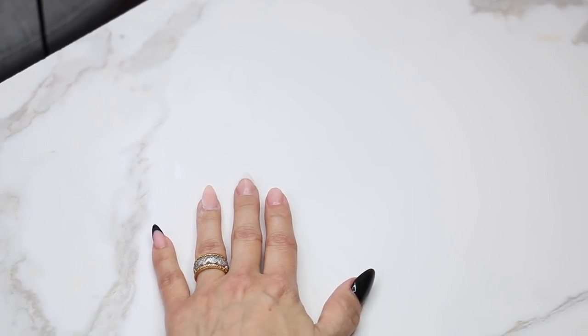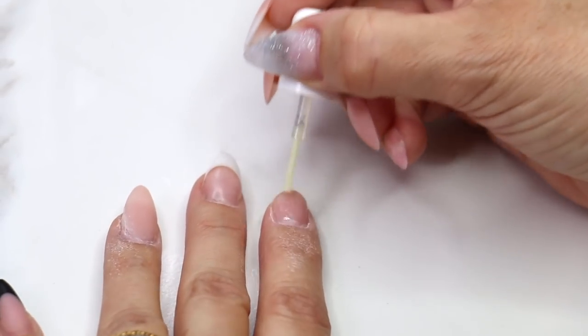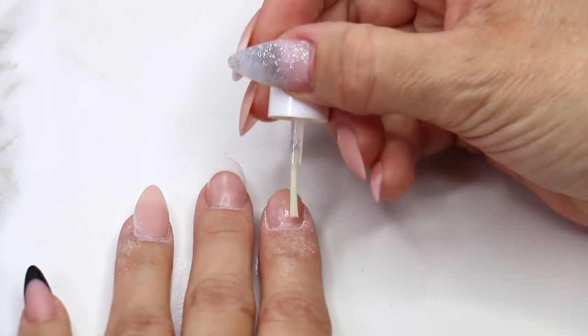Once we've done that, it's time for protein bond. I'm going to make sure we cover the whole surface of the nail without touching the skin. We're going to do this to all ten nails, and once we've done the tenth nail, we can come back and do our second coat.